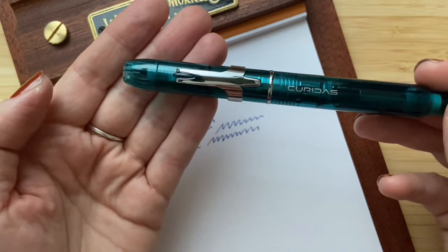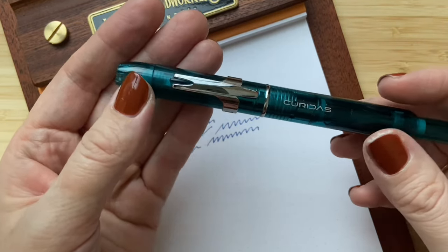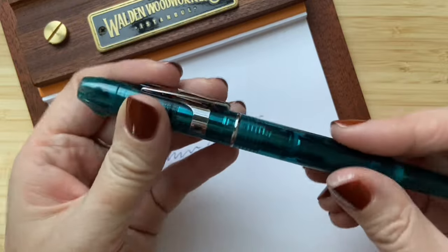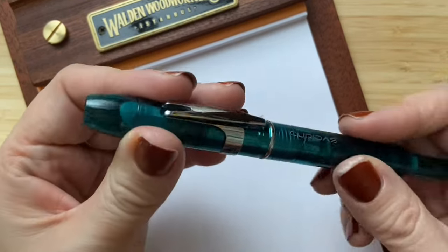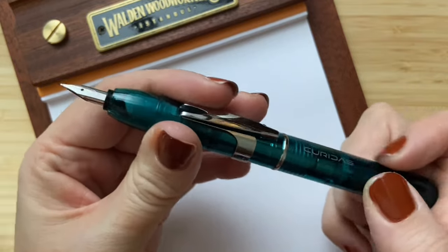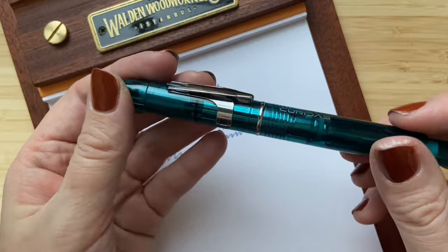So if you're looking for a pen that is really good for on the go, writes smoothly, and feels sturdy — it really does feel sturdy — and you appreciate the retractable design, I think this pen is really good for you.